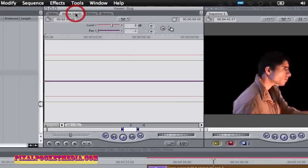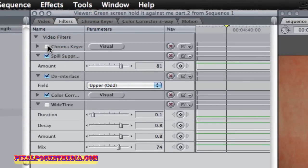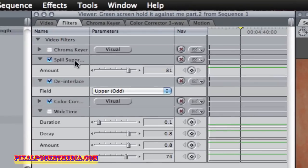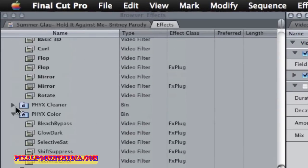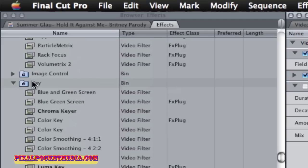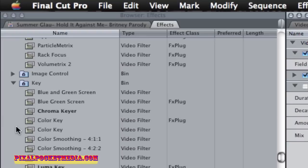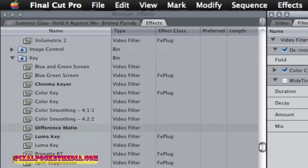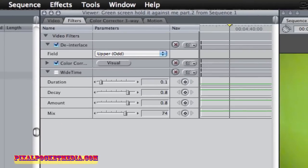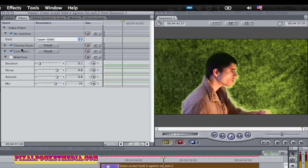I'll double click on it, go to filters, and shut off the chroma key. I'm also going to shut off the spill suppressor, which is a good thing, and delete both of them. To get to your chroma key effect, go to effects, then look for the folder called 'key.' Right in there is the Chroma Keyer. Drag it right onto your clip. The chroma keyer has to be above all other effects.